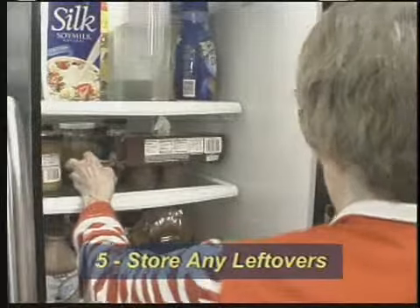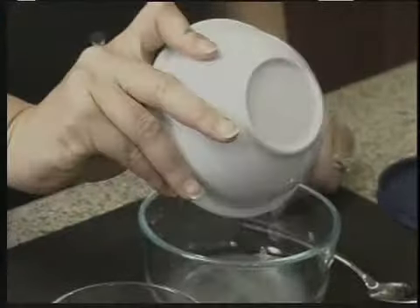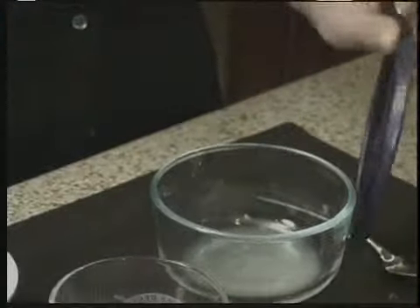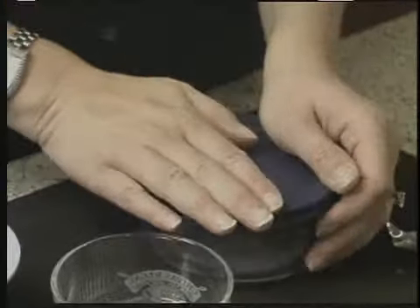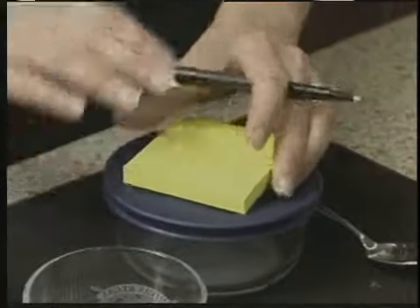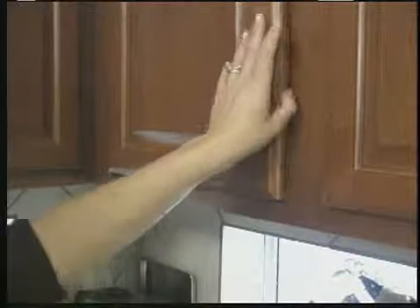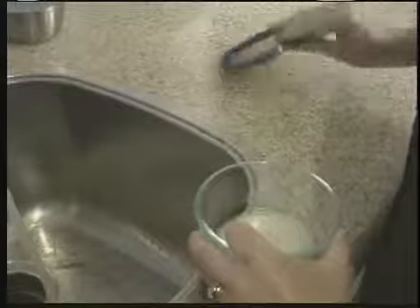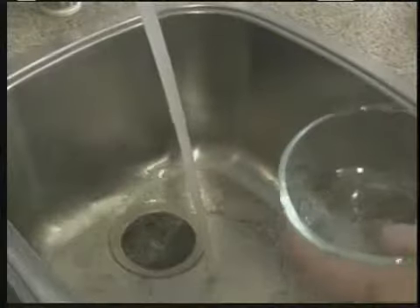Fifth, store any leftover food, drink, and medicine mixture. If you have any leftover doxycycline and water mixture in the first bowl, you can keep it for the next dose. Store the mixture in a covered bowl or cup, and label and date the container. Keep the mixture in a safe place out of the reach of children. You can store the doxycycline and water mixture at room temperature for up to 24 hours. Throw away any unused mixture after 24 hours and make a new batch before the next dose is scheduled.